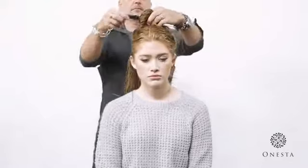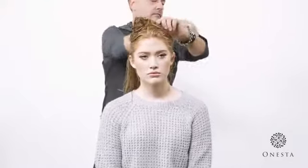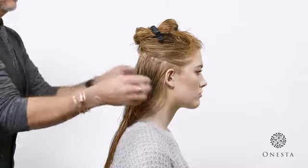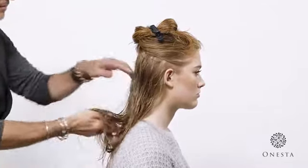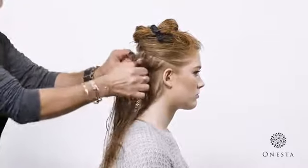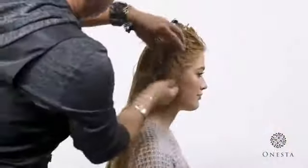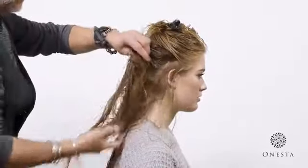Starting at the back, drop a manageable size section of hair, apply product to palm and emulsify in both hands. Use hands to smooth product onto hair, raking and combing it with your fingers, then grab the hair from the bottom and use a scrunching technique to build curl and volume.